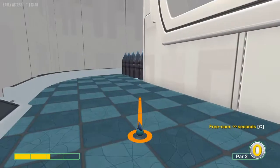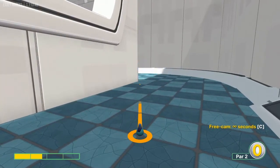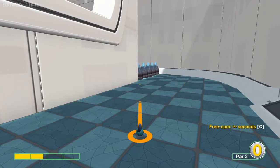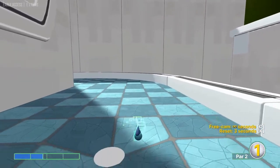Number two: we're going to go to the right side here, just right of the corner at 1.7 power when the spikes are down, for a hole-in-one.